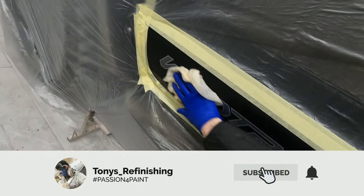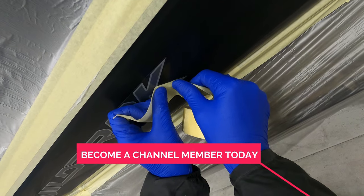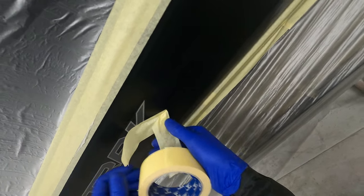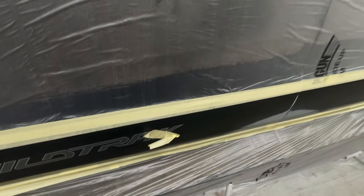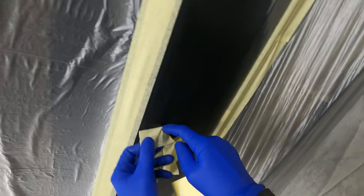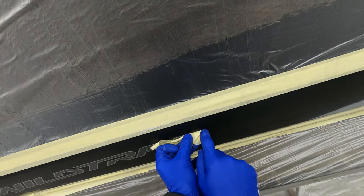Hi guys, so in today's video we're going to be taking a look at the smart repair on this Ford Ranger pickup truck. First thing we're going to do is just put a little tiny bit of edge masking on the edge of the decal on the bottom of the door, because the customer doesn't want this decal removed. We're just going to clear coat over that after we've done this little blow-in on the center of the two doors. We're just going to very gently put a tiny little bit of mask around the edge there just to stop any overspray from landing on that sticker and leaving any staining on that graphic.